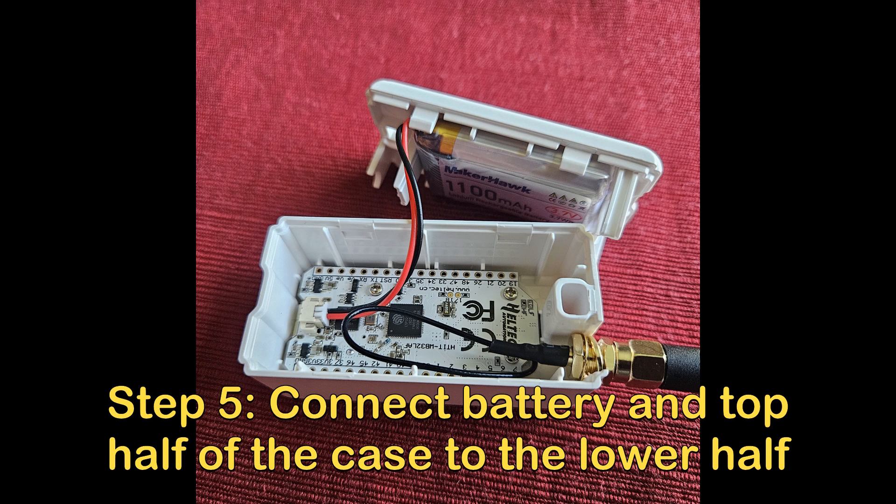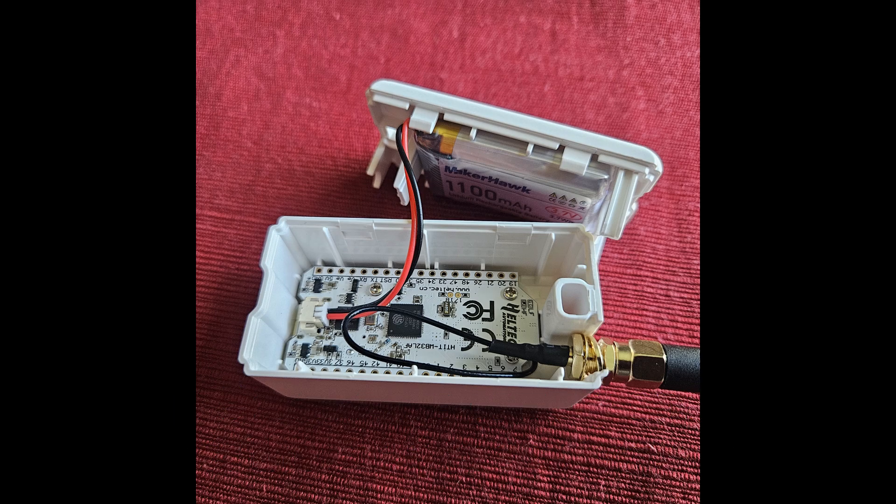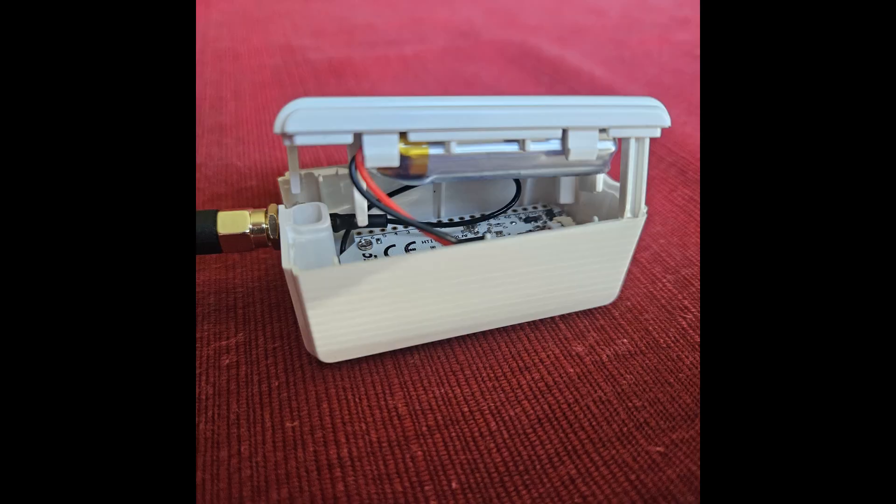Moving on — next step, gently, very gently connect the battery cable to the main board. This wasn't super hard, it was just kind of annoying because again, big fingers make it hard to get in there. Once the battery is connected to the main board, the case clips into itself, so it's very easy to put together and it will power up right off the rip.